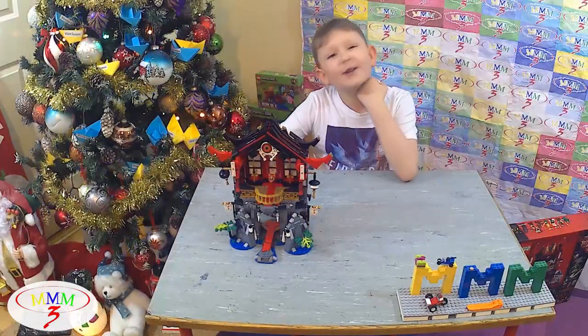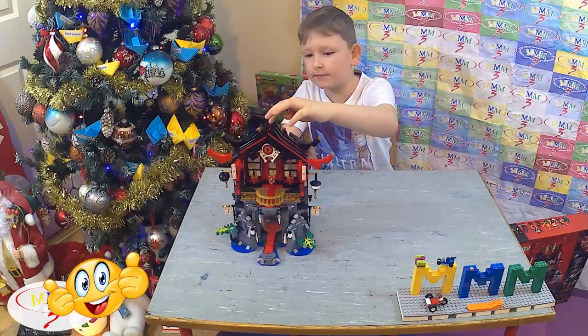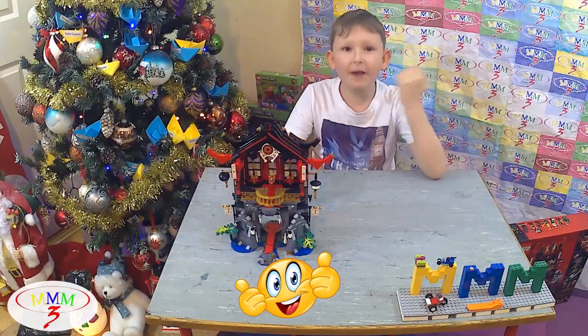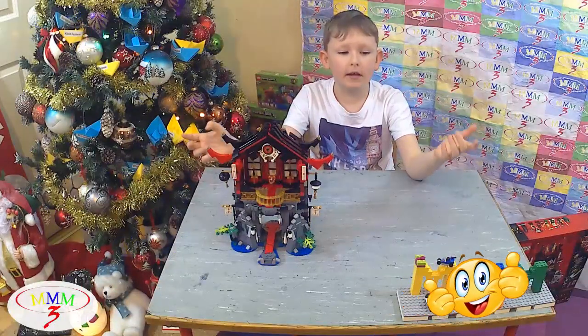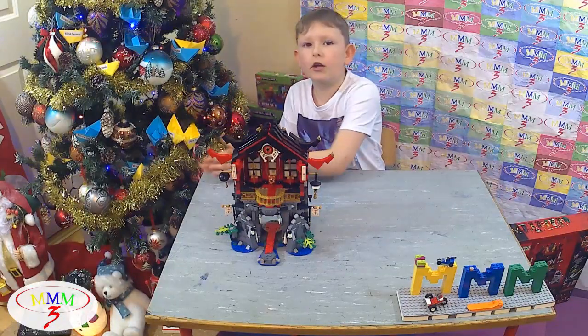I was crying because it was a little hard, but I did it. I was crying on this part because one part of the build has to go in, and it was moving and a little dark so I had to do it carefully.